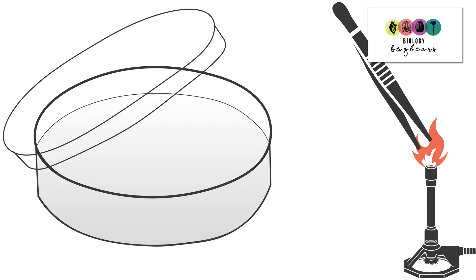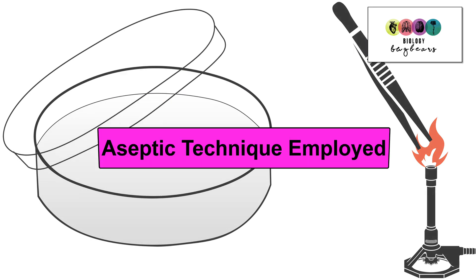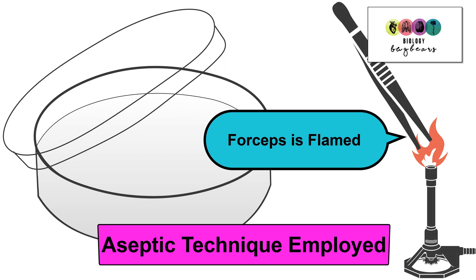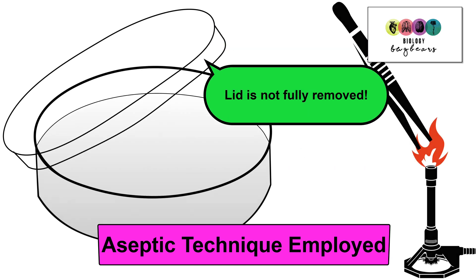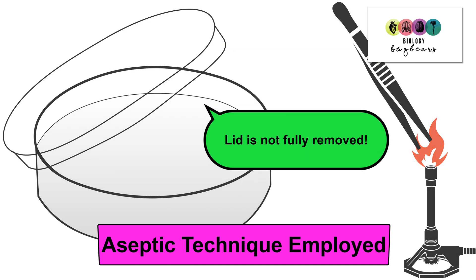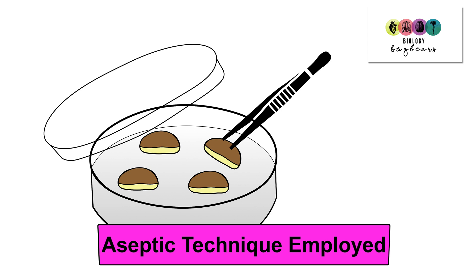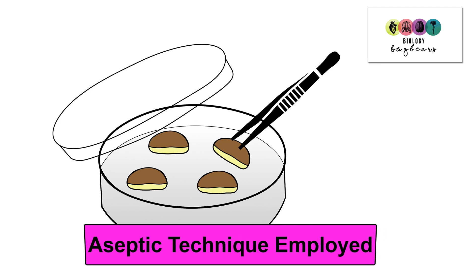We have done everything possible up to now to ensure that we do not introduce microorganisms into our sterile petri dishes. So another precaution is that when transferring the seeds we use aseptic technique. This means that we flame the forceps, which kills any microorganisms on the surface of the forceps, and these are used to handle the seeds. We do not open the lid of the petri dish fully — we open it slightly at an angle and very quickly apply the seeds into the petri dish.